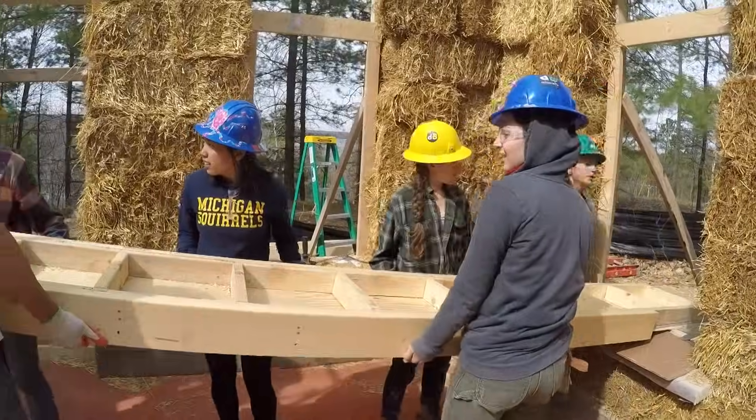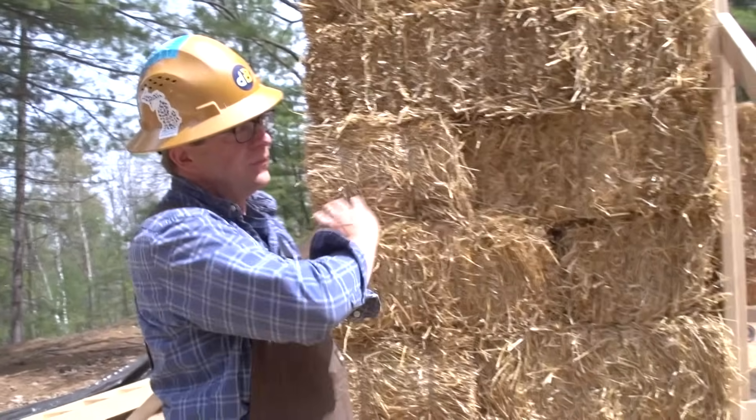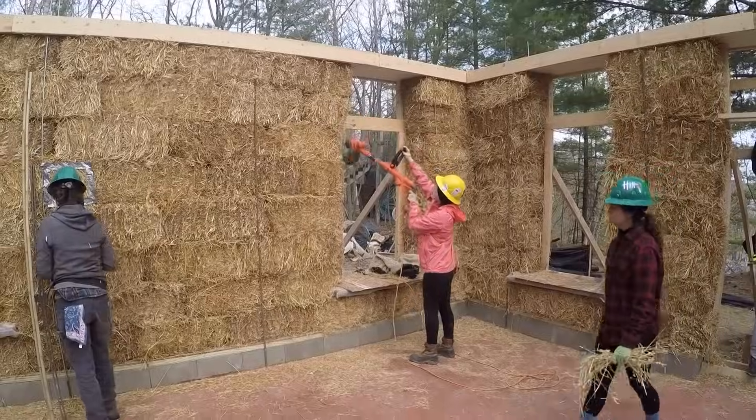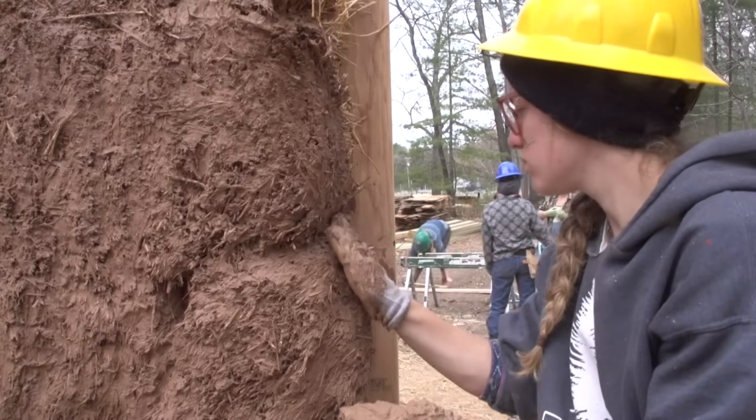After the walls are compressed, they'll literally take a weed whacker and level out these walls, get them looking nice and straight, and then we'll do three coats of earthen plaster on it.